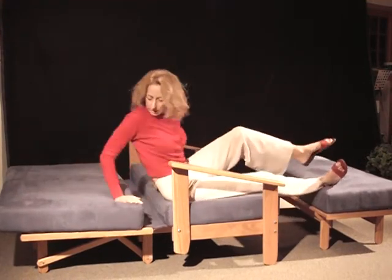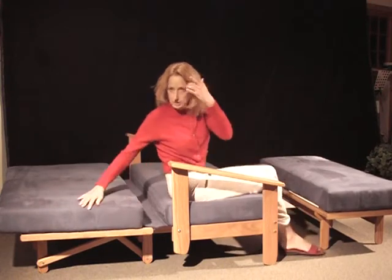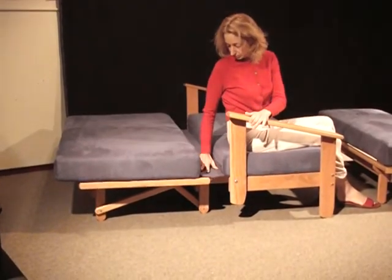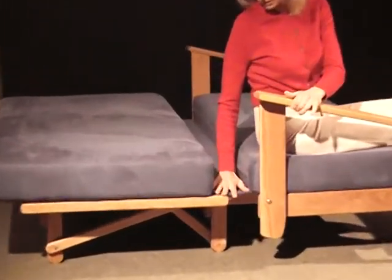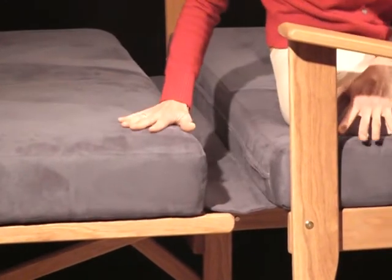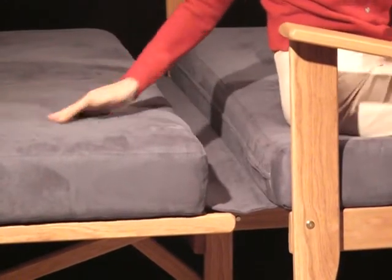And it self-locks into a bed. So there's no give or anything — it's perfectly solid. And what's nice too, these upholstered cushions are connected here with a very finely sewn-in flap. Actually, there's a zipper here, so everything is really very finely crafted on these upholstered cushions.